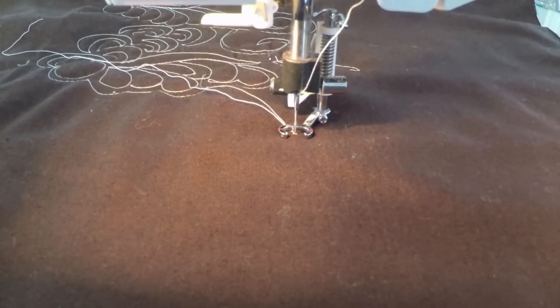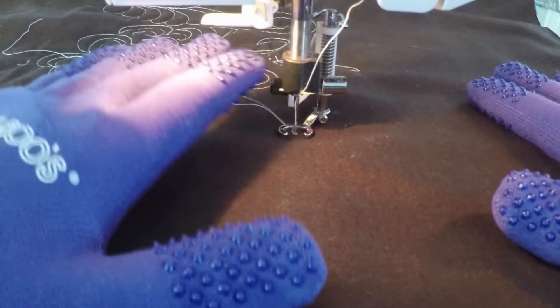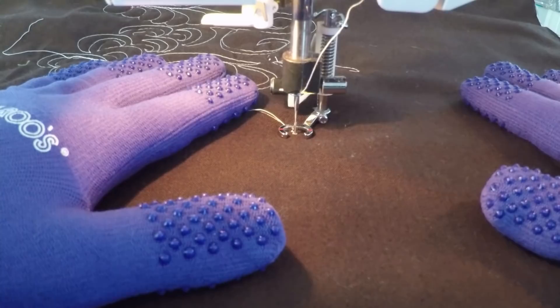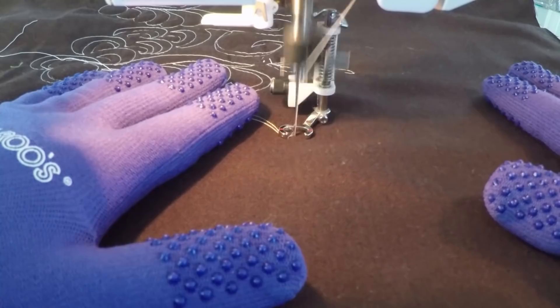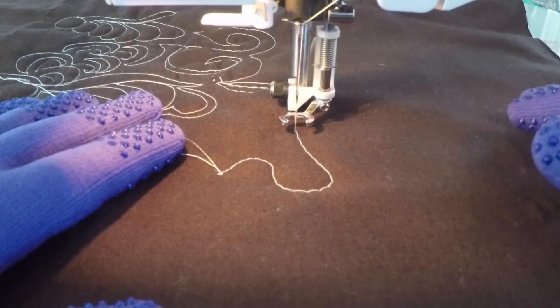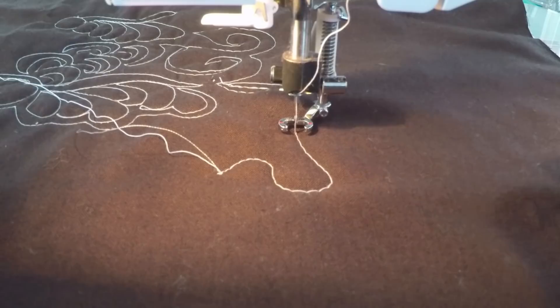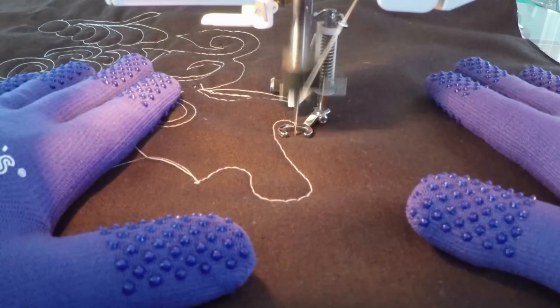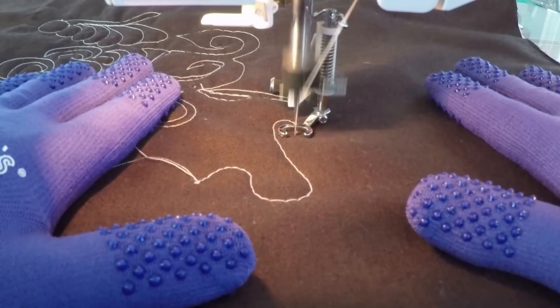My machine is on the slowest possible speed setting. When you first start quilting, you have no idea how fast to stitch, how fast your hands need to go, how far down your foot needs to go, or what speed your machine should be on. On top of all that, you have to pay attention to the length of your stitches and how well they're forming. I like to tell people to start at the slowest possible setting. If I'm quilting at that speed, those stitches are going to be pretty long.